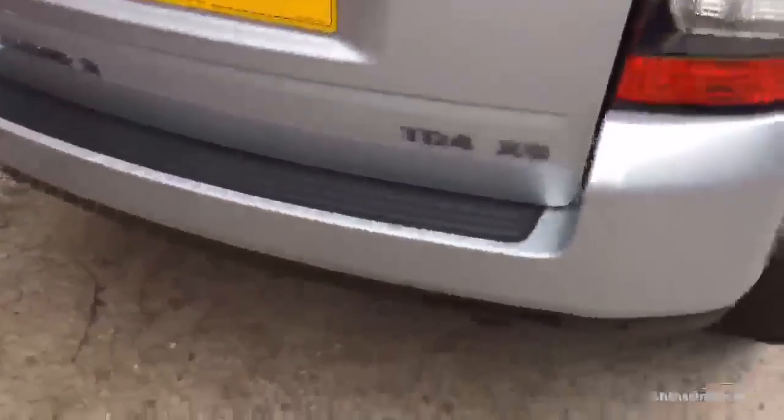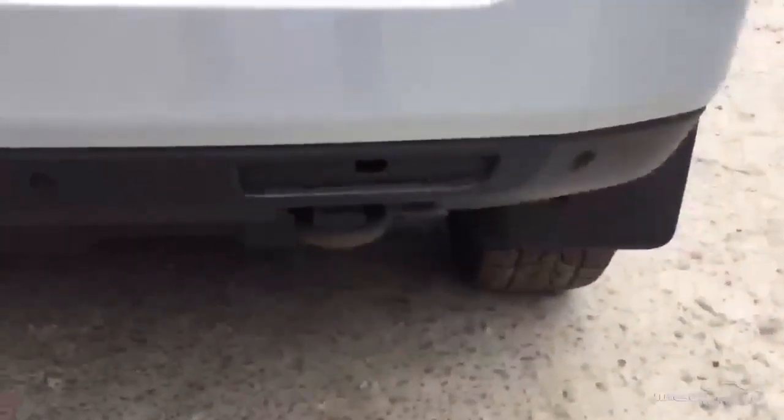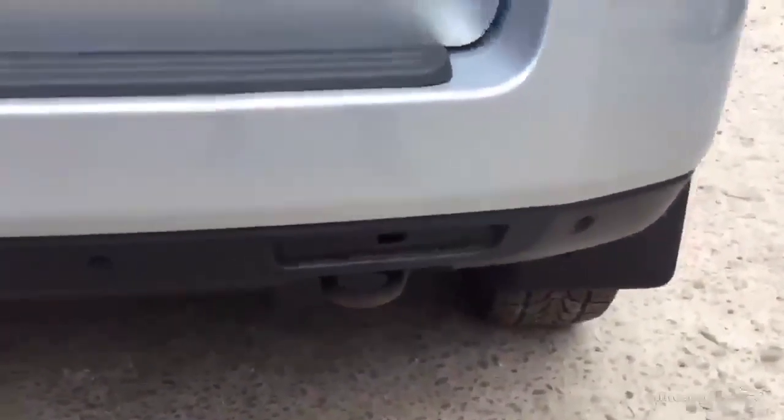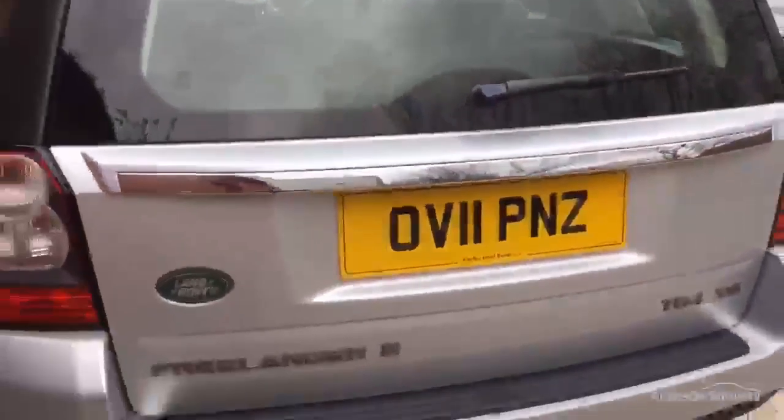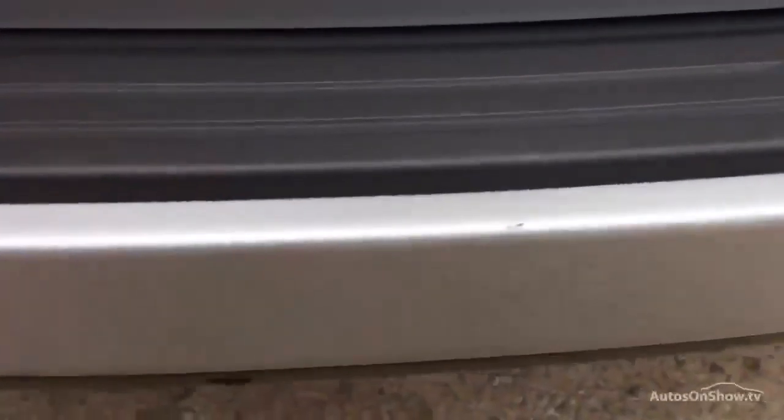Round to the back of the car. We've actually got a reflector missing there, which is in the boot of the car and would require refitting. And there's a crack there just to the brake light at the back. We've got a few minor scuffs there just to the bumper across the top, which would require a bit of touching up and a bit of polishing.